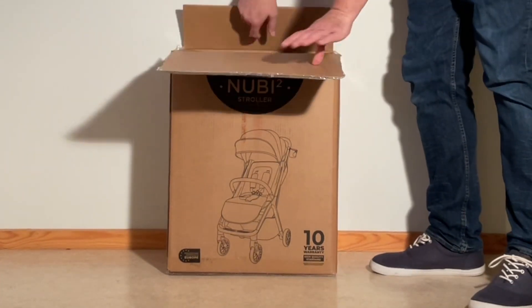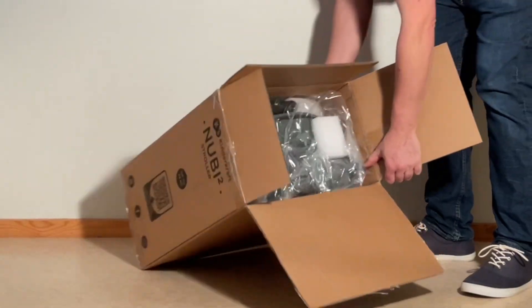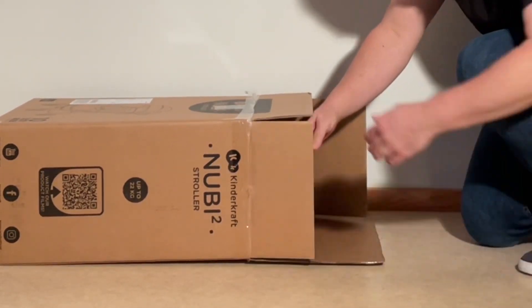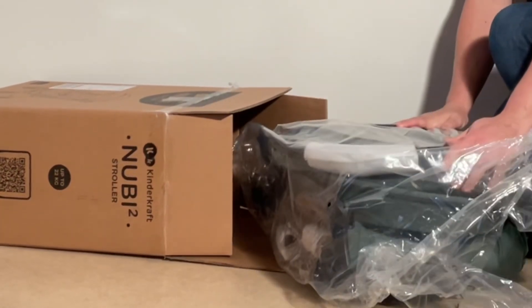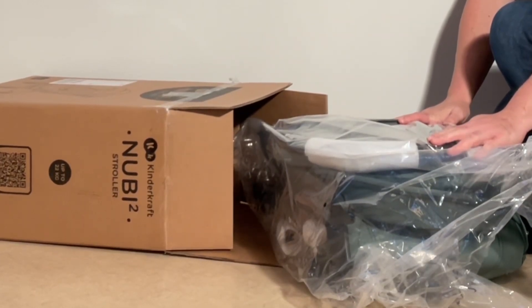So the first look is like this. It looks like everything is contained here. We're going to remove the packaging and show you what's included.